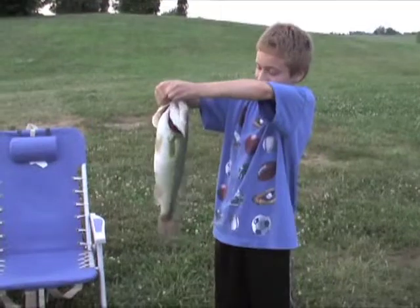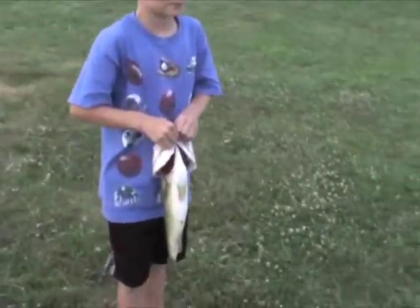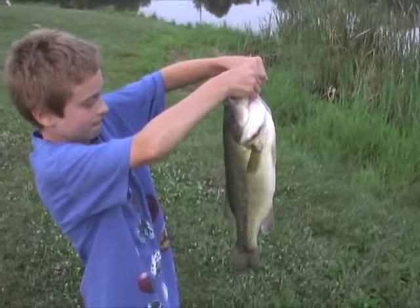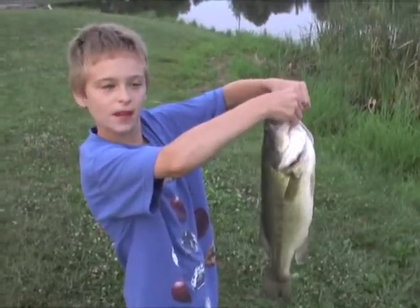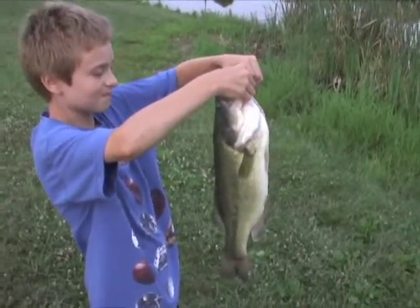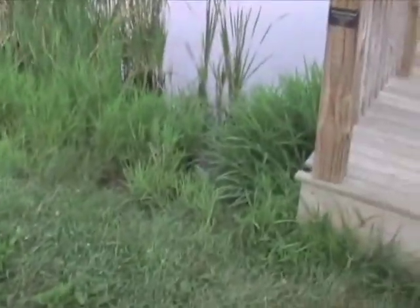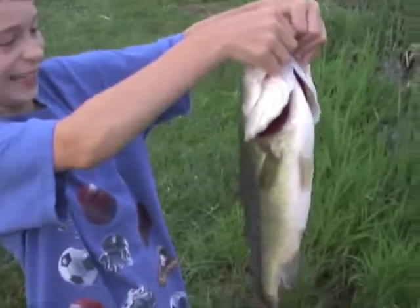All right, let's set him free. I want to keep him. That's a nice one. Are there any other angles we can get of him? With one hand, maybe? Hold him up again. How much pounds do you think he is? I think this is about a four-pounder, probably about a four-pounder, I would say. You said he's heavy, right? Oh yeah, he's heavy. Why don't you put him back in the weeds there and let him swim off. Booyah!